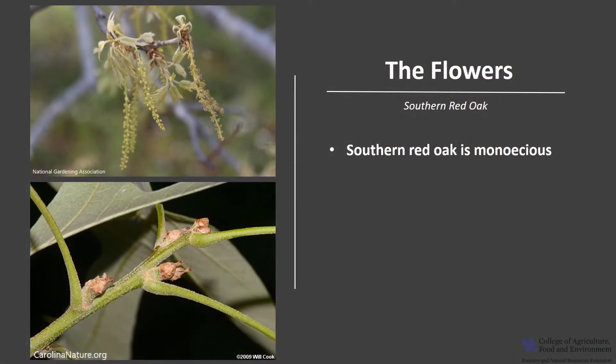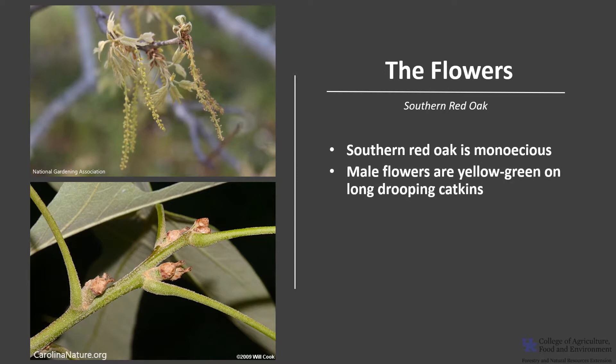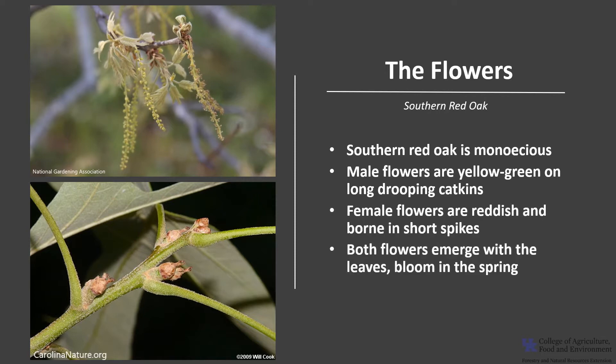Southern Red Oak is monoecious, which means a tree has both male and female flowers. The male flowers are yellow-green on long drooping catkins, and the female flowers are reddish and borne in little short spikes. Both flowers emerge with the leaves and bloom in the spring, and the flowers are wind pollinated.